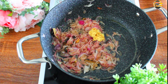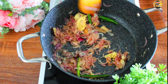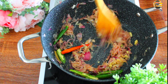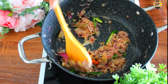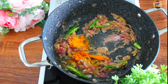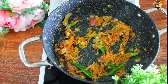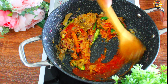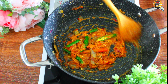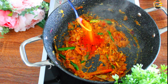Add one tablespoon of ginger and one tablespoon of garlic. Add three green chillies and sauté. You can add green chilli according to your spice level. Add half teaspoon of turmeric powder and sauté. Add the chilli paste and mix it well. Add one teaspoon of Kashmiri chilli powder for a nice color.